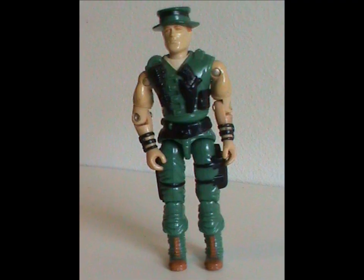Hey hey! Welcome to Half the Battle! Today we're taking a look at the G.I. Joe Swamp Combat Expert. Meet Muskrat.